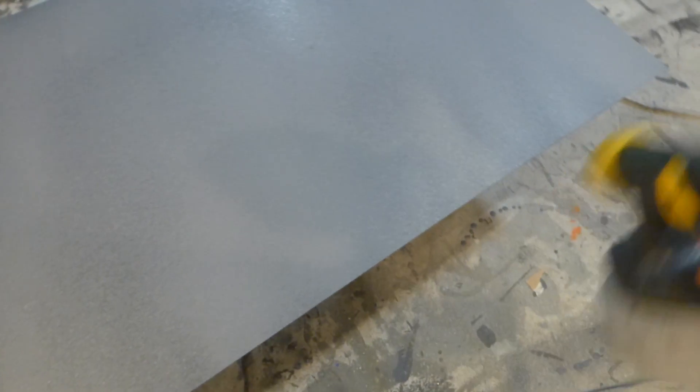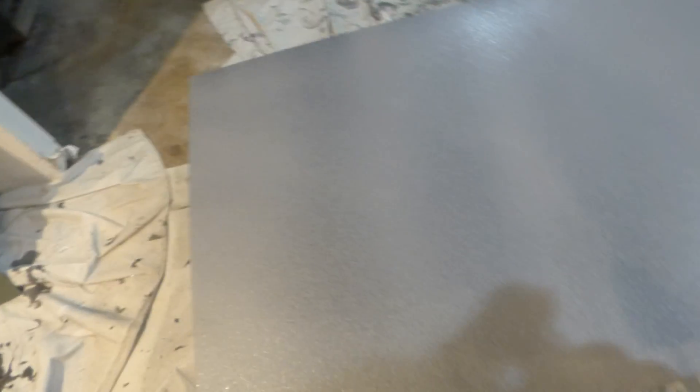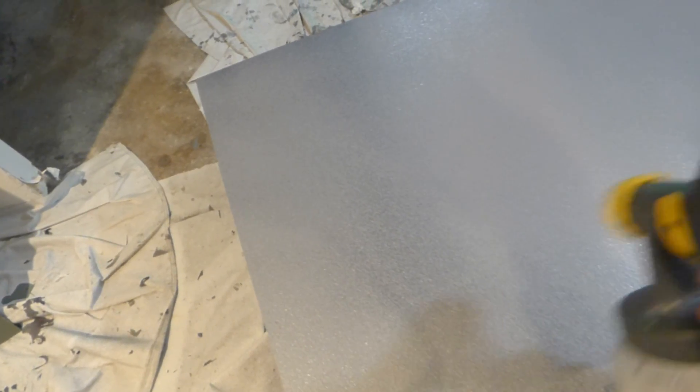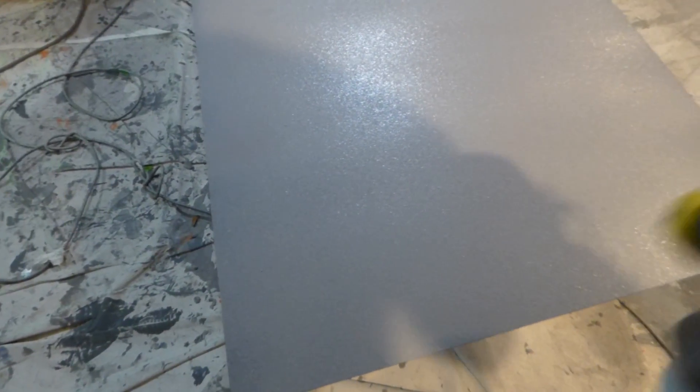This is actually the black nano that I'm now coating over with the Platinum Slate. I keep hitting my cord — next time I'm going to tape this thing off. This is a fast demonstration. Matching on the corners — everything's done perfectly.